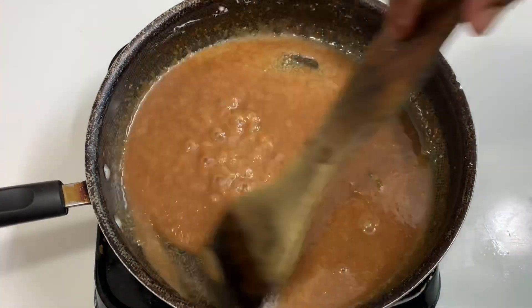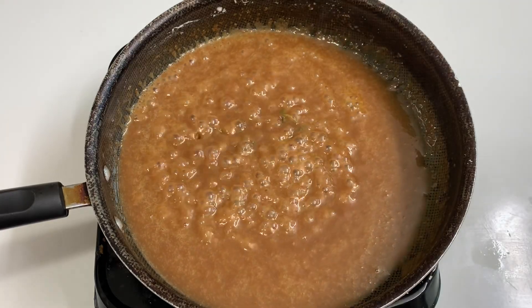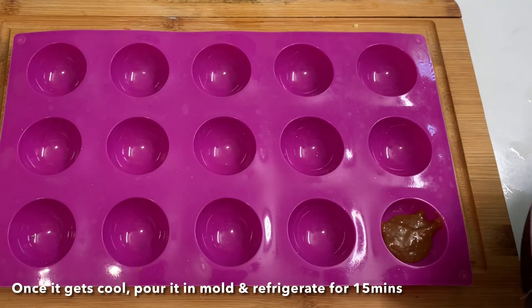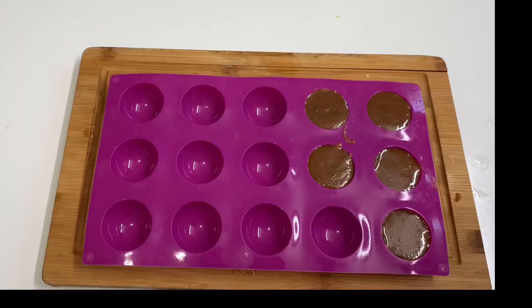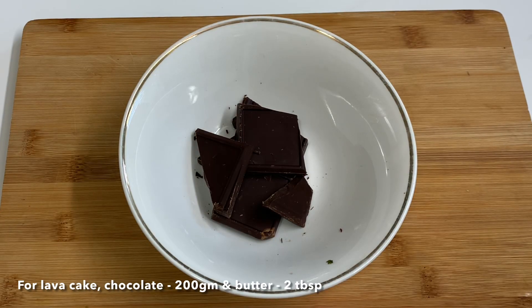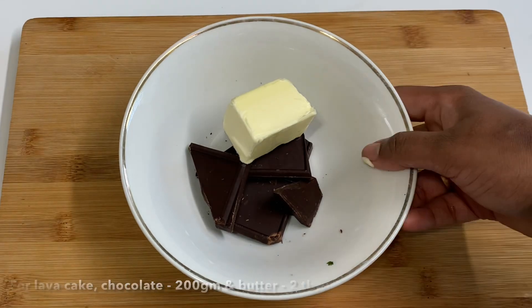Mix it for 2 minutes, then put it in a round shape mold. Let it set for 15 minutes in the fridge. Now add a chocolate ganache — add 2 tbsp of chocolate ganache.